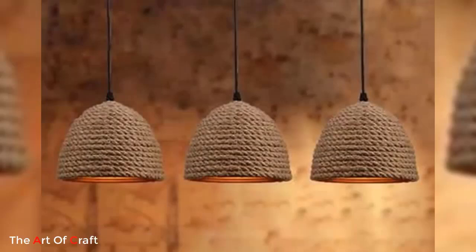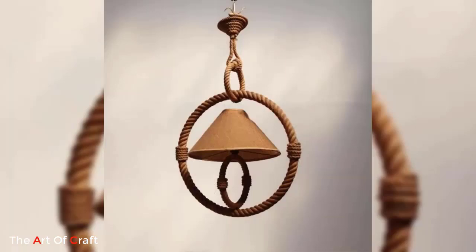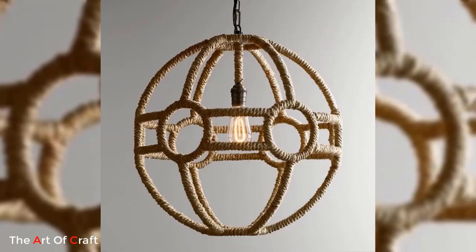Hello friends, welcome back to our channel. If you haven't subscribed yet, please click the subscribe button and the bell icon for more videos. Today we are presenting some ideas on jute pendant lighting.